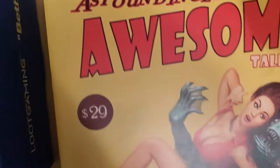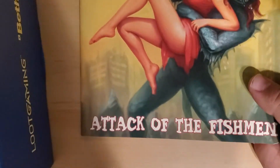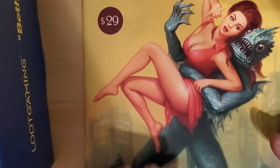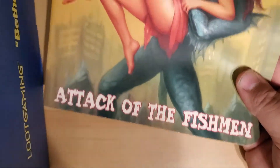First we've got Astoundingly Awesome Tales number six for $29 — that's an expensive world to live in. It's got 'Attack on the Fish Man' on the cover. It's just an empty little notebook, basically tattered-looking colorwise to give you the idea it's a post-apocalyptic book. I really like this cover. In the game you collect these magazines and they give you perks, so this is really cool to see. I wish they'd done something on the back, even just a Bethesda logo or Vault-Tec symbol, but they went with a standard blue trade back — that's okay.